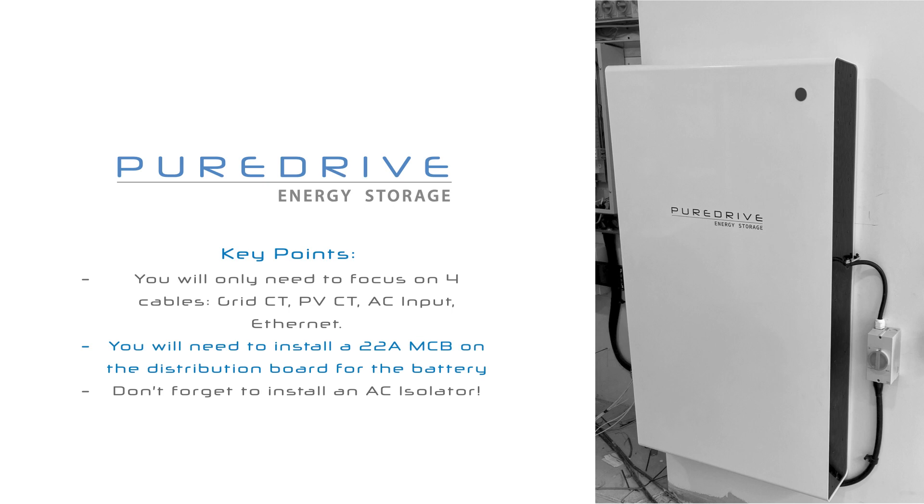You will only need to focus on 4 cables: the grid CT, the PV CT, the AC input, and the ethernet cable. You will need to install a 22 amp MCB for the battery on the distribution board, and don't forget to install an AC isolator.